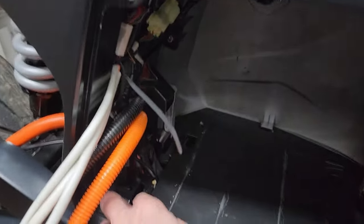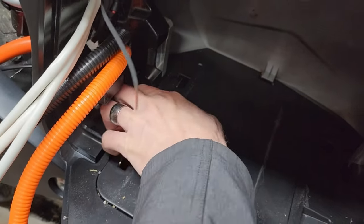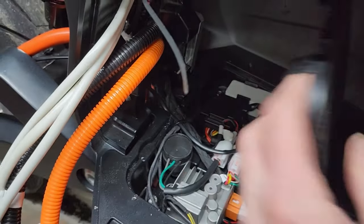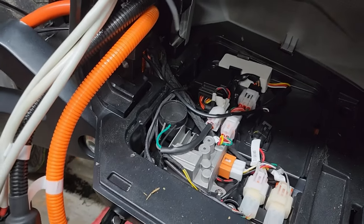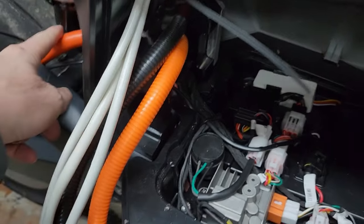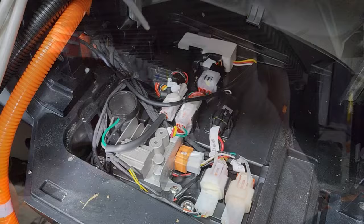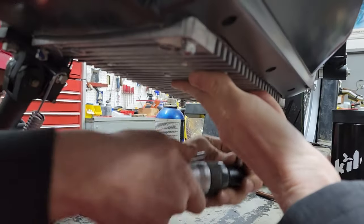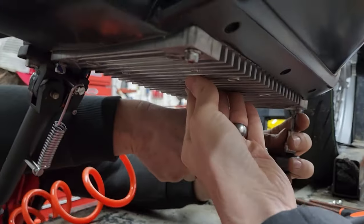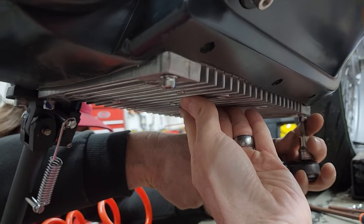Next we've got to get in here — there are a couple of tabs that just hold down the back of this cover and it pops off. Then you have to follow the lead for this down and unplug it on this cover down here. That'll be the next step.